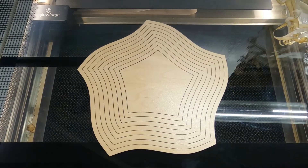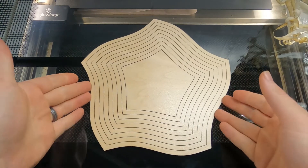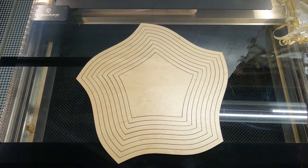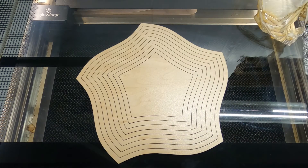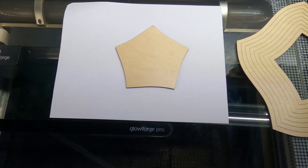There's what it looks like without the scorching on it — it looks absolutely beautiful. Next we just need to take off the masking paper off the back side, and we'll be ready for gluing.